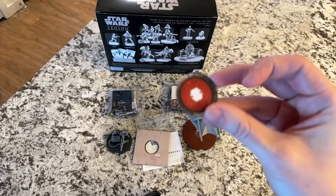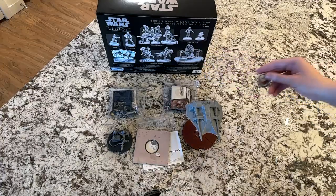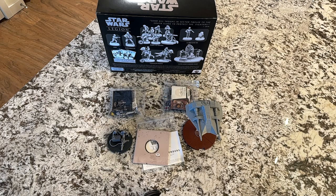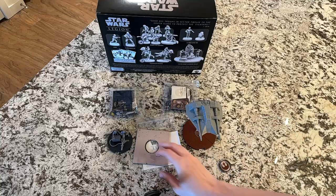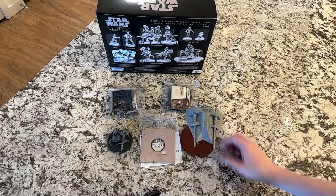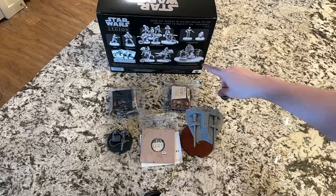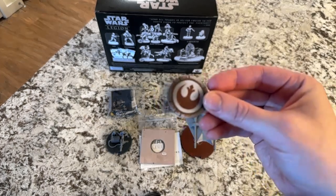This way I can field the laser cannon team. I'm actually thinking whether this is the symbol for a heavy vehicle or a light vehicle — I believe the laser cannon is a light vehicle, whereas the Snow Speeder might be heavy. It just takes up a lot of space because you have a team. If you're just missing suppression tokens, you only have some number of suppression tokens anyway, but if you didn't previously have a light vehicle token, you can't play with it.